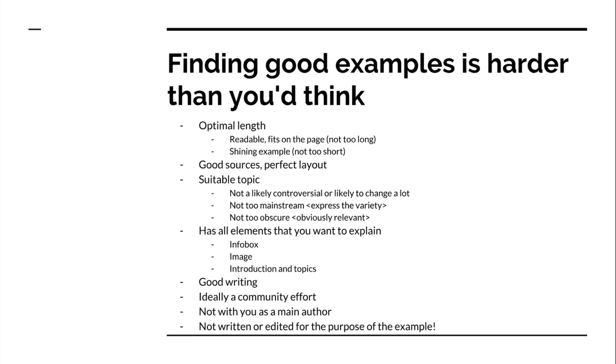But then you come into another challenge. It's actually harder than you think to find a good article — or better said, a decent article. Because if you want it to be useful in this kind of context, you have to make sure it's not too long and not too short. If it's too long, there's no way you're going to be able to print it in a PDF. If it's too short, it's going to look ridiculously short. It has to have good sources and be laid out very well. I also want to make sure these articles give a realistic picture of what an article in Wikipedia looks like — and not what it looks like in my perfect dream world. So it's actually pretty tough to find articles for these examples.